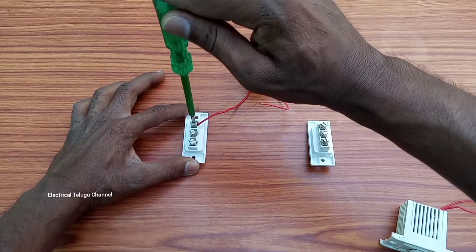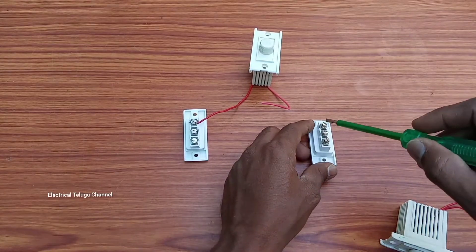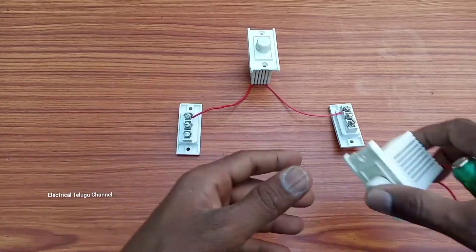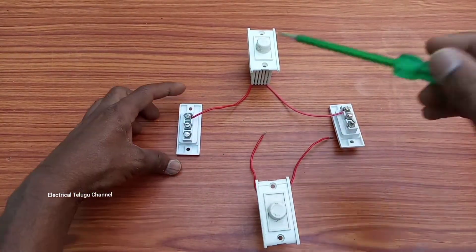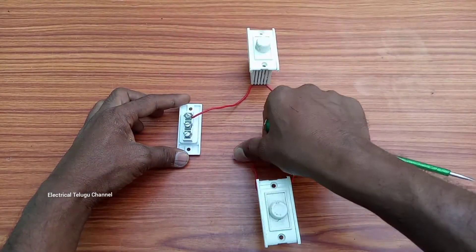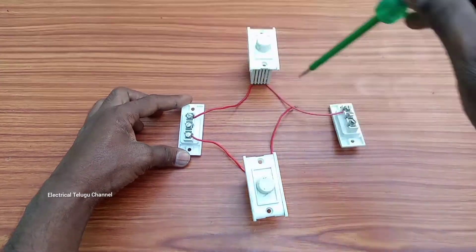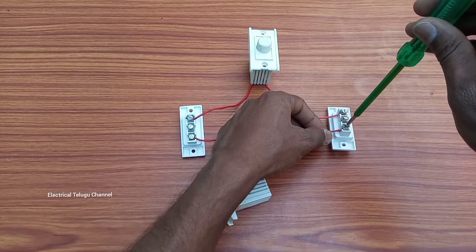If you want to move this wire, now we will remove the dimmer. Then we will remove the dimmer.